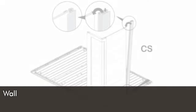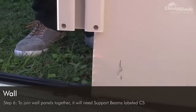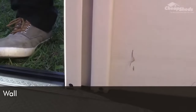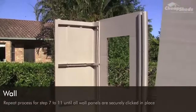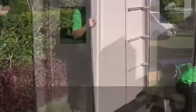Step six: to join the wall panels together you will need support beams labelled CS. Slide one along the first wall panel and click it into the flooring. Sometimes you may need to gently knock the parts into place until they click properly. Repeat the process for steps seven through to eleven until all wall panels are securely clicked in place and you have the shell of your shed.